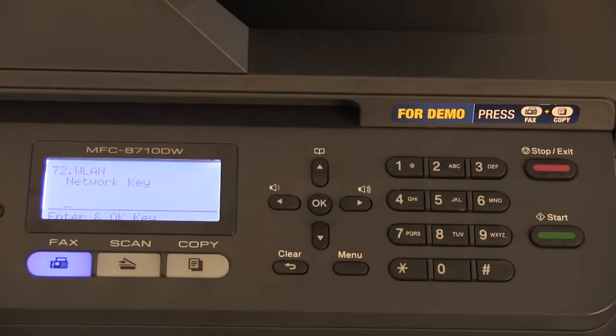The display will prompt you to enter your network password. Enter this and press ok. If you do not know your network password, please contact your router manufacturer. To enter your network password, use the keypad.